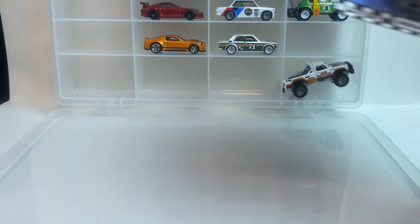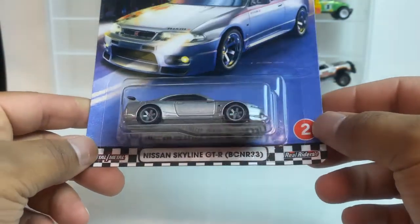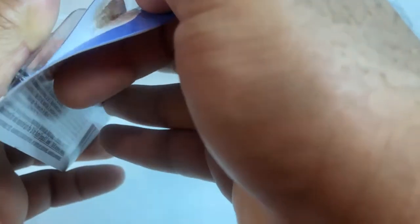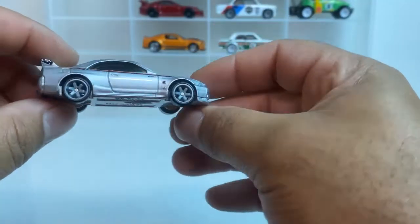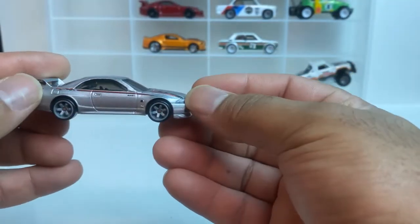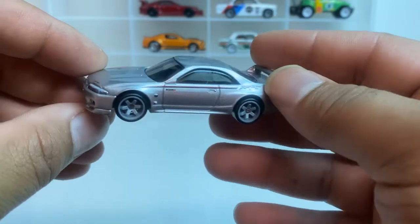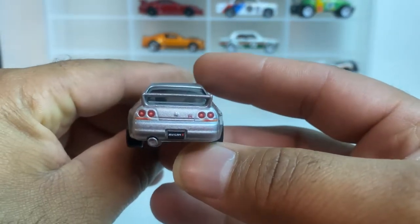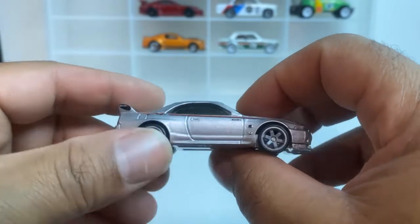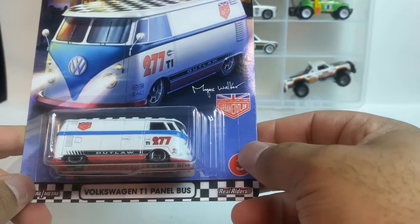Number two — got the Skyline. There it is, plain jane. You know I like my cars plain jane without a lot of tampos on it, and this is fitting that perfectly. Look at this thing — nice. This is number two.